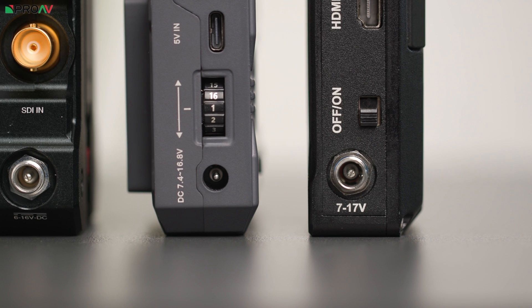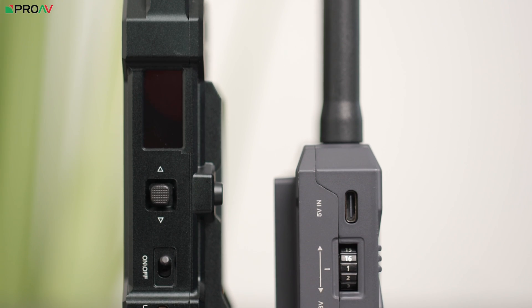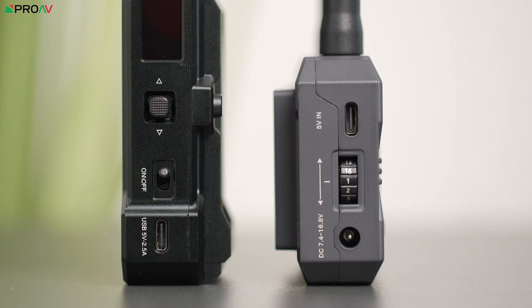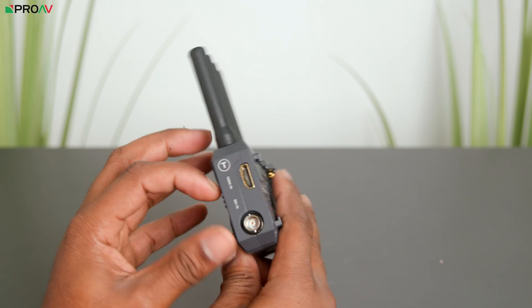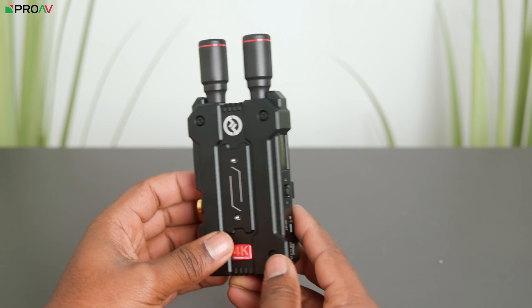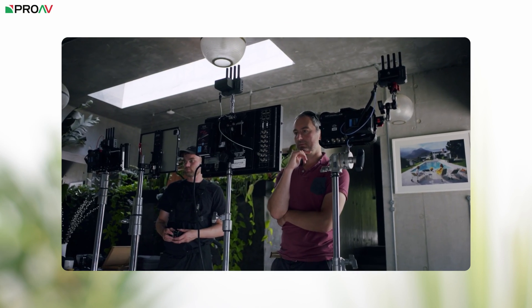They all take Sony NP-F style batteries and can be powered via their DC input port. The CineView SE and Mars 4K also receive power via USB-C, which is useful. The Swift Curve Plus is the lightest at 180 grams, the CineView SE weighs 210 grams, and the Mars 4K weighs 223 grams. Both the CineView SE and the Mars 4K are compatible with HDMI and SDI signals, whereas the Curve Plus is HDMI only.